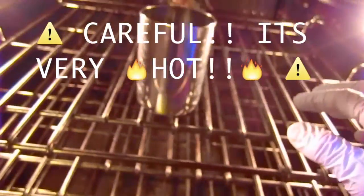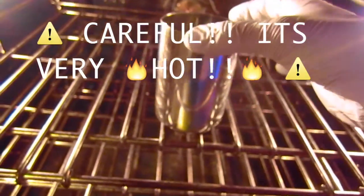The timer just went off, so that means that it is time to grab our coffee. What you first have to do is open the oven and grab your cup. But be careful because it's really hot, so you just have to grab it from the edge so you don't burn yourself.